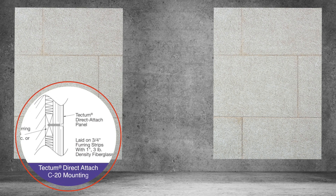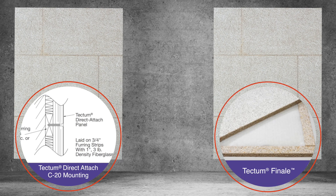These two Tectum wall installations look the same but are installed differently. On the left is our C20 mounting with 3/4 inch furring strips that are then filled with three pound density for an 80 NRC. On the right are Tectum Finale panels, which come out of the box with fully integrated furring strips and cavities pre-filled with 12 pound density acoustical infill.